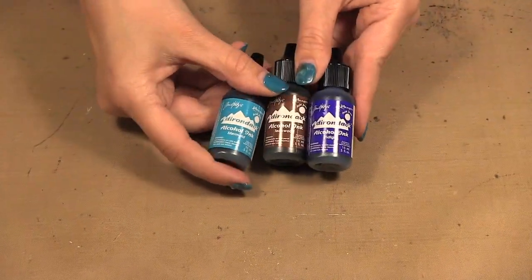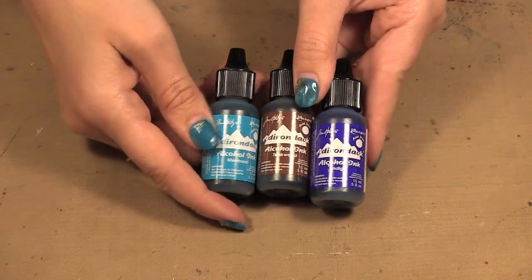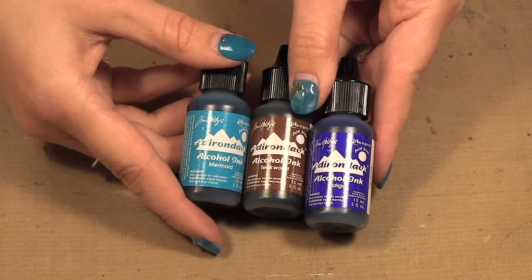In this package I got three new colors: mermaid, teakwood, and indigo. I'm actually just going to use the two blue colors today.